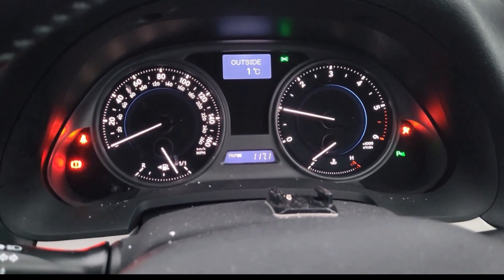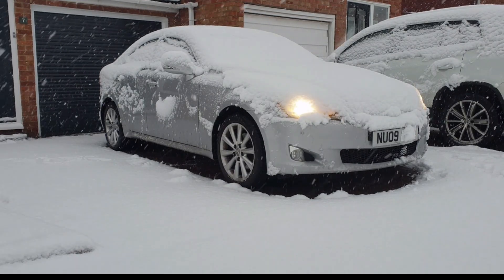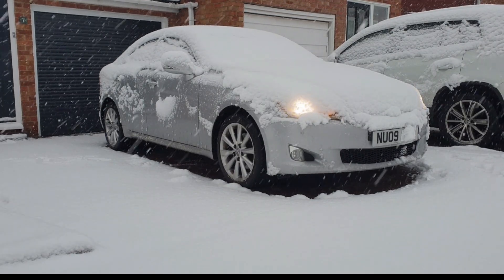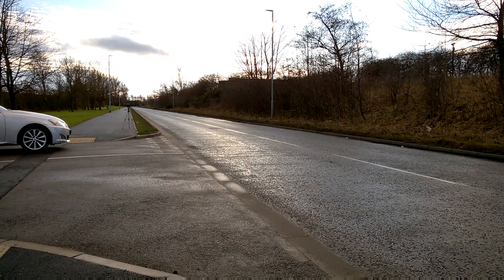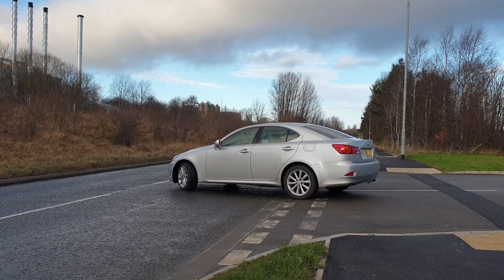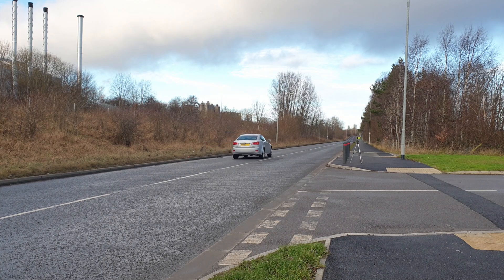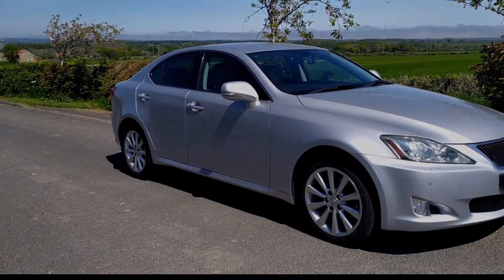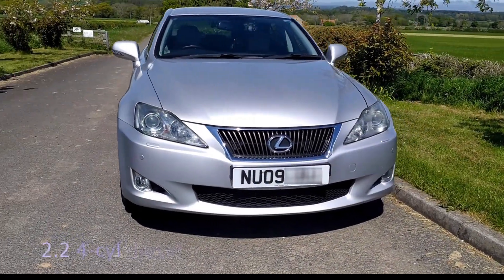As well as outright acceleration, I'm interested in throttle response. To test this I'll be using cruise control in 3rd and 4th gears — this will really let the turbo spool down — and then I hit the throttle and compare acceleration times before and after the remap to see how the remap has affected the spooling up of the turbo and in turn throttle response.